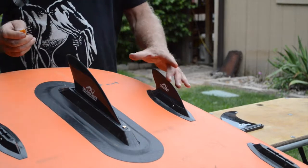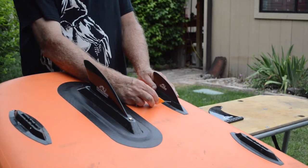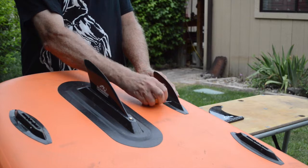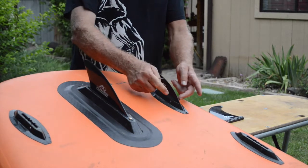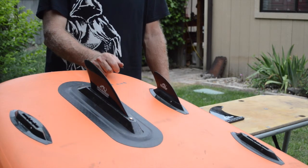Then on the side bite fins — the FCS fins — they all get screwed in with a small, what we call a little grub screw. These grub screws are two on each side and it's best to use all four.